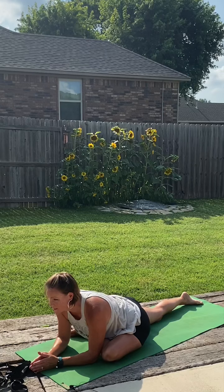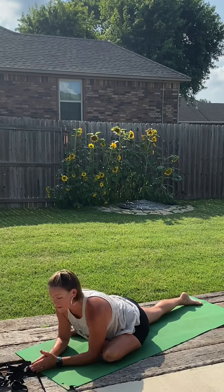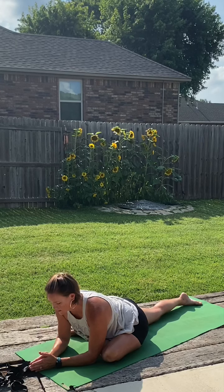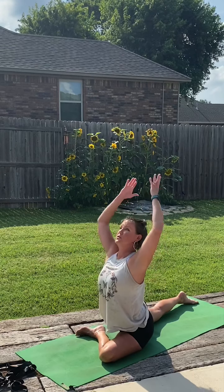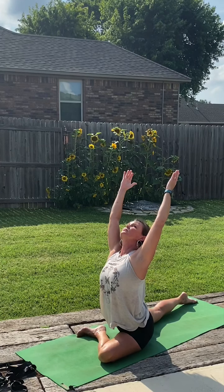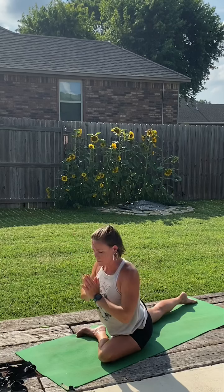Got a new mic today, so hopefully you'll be able to hear the cues a little bit more clearly. If we want to, we can stay right here, or we can walk it in, strengthening the back muscles. Taking one hand to the heart center, maybe both. If the lower back is happy here, we have the option to reach out. And gently bringing it back down to the mat, coming back to downward facing dog.